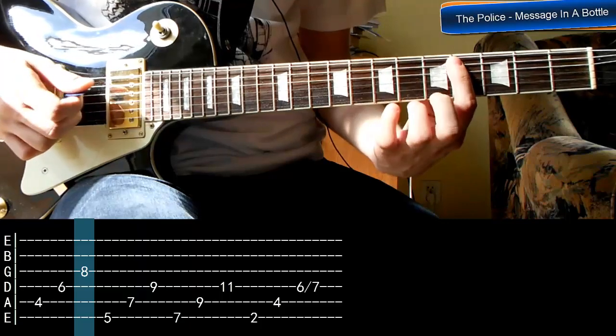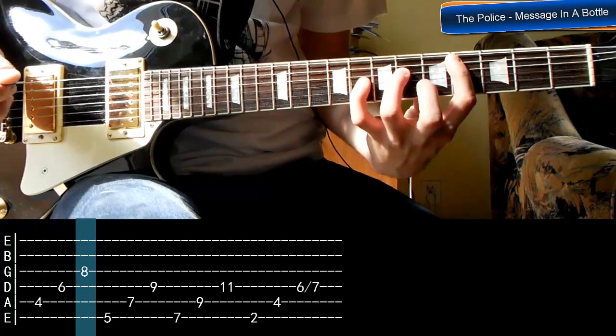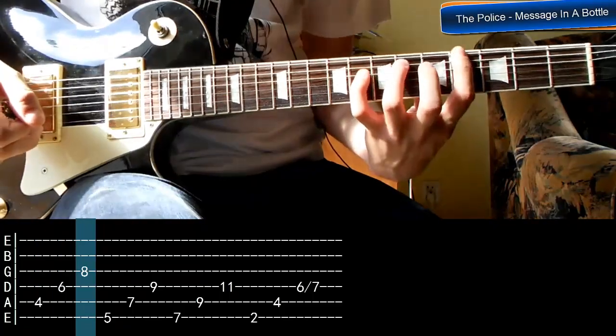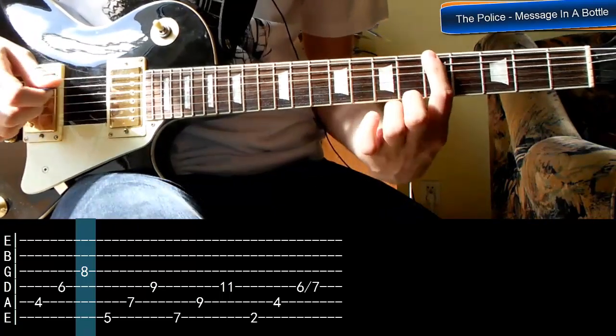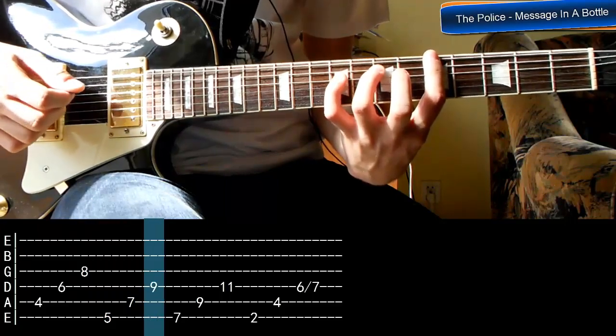Jak widzicie, zaczynam od jednego palca, potem dokładam kolejne. Teraz ten sam układ musimy przenieść jedną strunę wyżej i jeden próg wyżej — na strunę szóstą, na próg piąty.